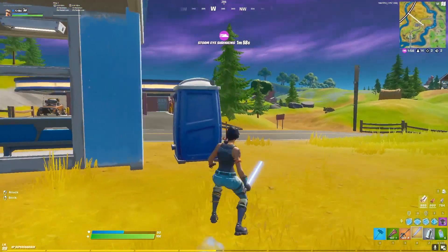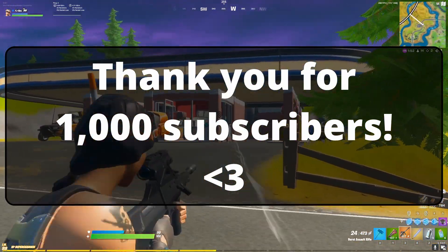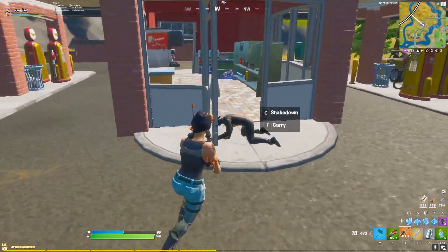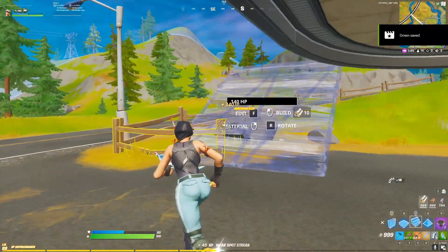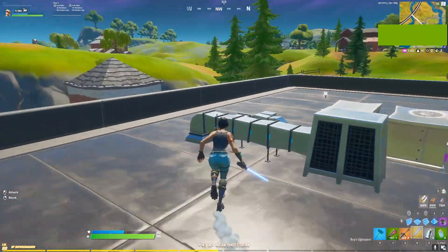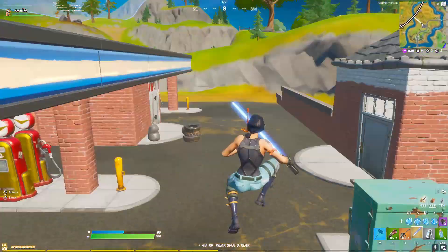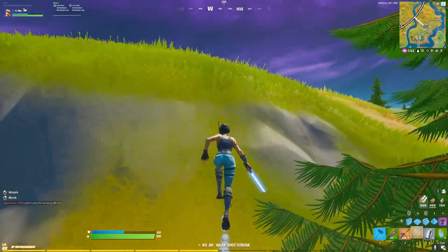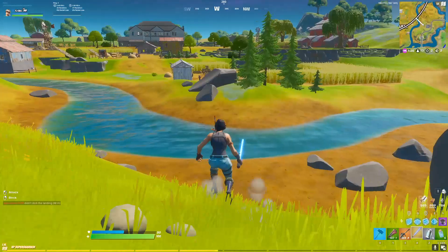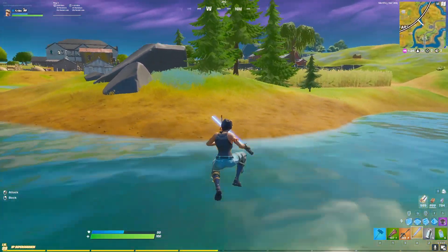Before I wrap this video up, I just want to say thank you so much for 1000 subscribers. It really amazes me how many of you have watched my videos and subscribed to this channel, and it's truly an honor to be able to make this kind of content for you. I promise I'll be making more videos in the near future. So if you haven't already, make sure you subscribe to the channel. And if you've enjoyed this video, please leave a like because it really helps my channel grow. Anyway, that's the end of this video. Thank you so much for watching, and as always, have an amazing day. Peace.